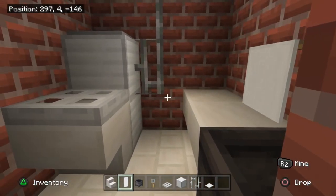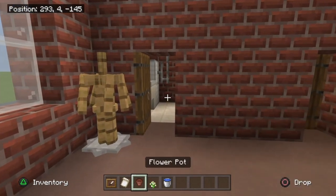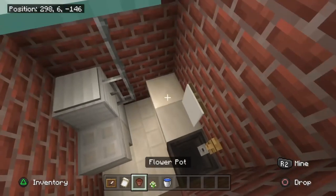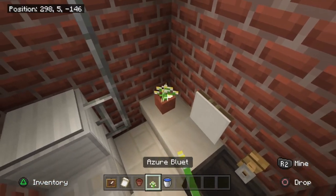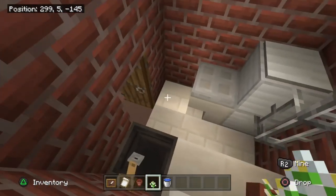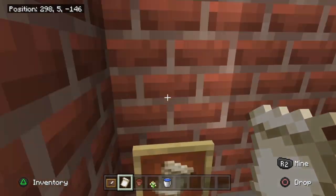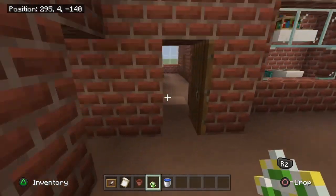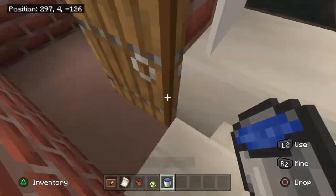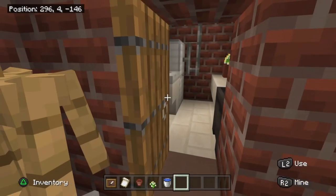To finish off the bathrooms, grab an item frame, banner pattern, flower pot, an azure bluet, and a water bucket. Place the flower pot with a flower in the right corner to the left of the banner. Stick an item frame in front of the toilet on the wall with a banner pattern in it for loo roll. Then add water to the cauldron sinks — don't forget the one in the gents' as well.